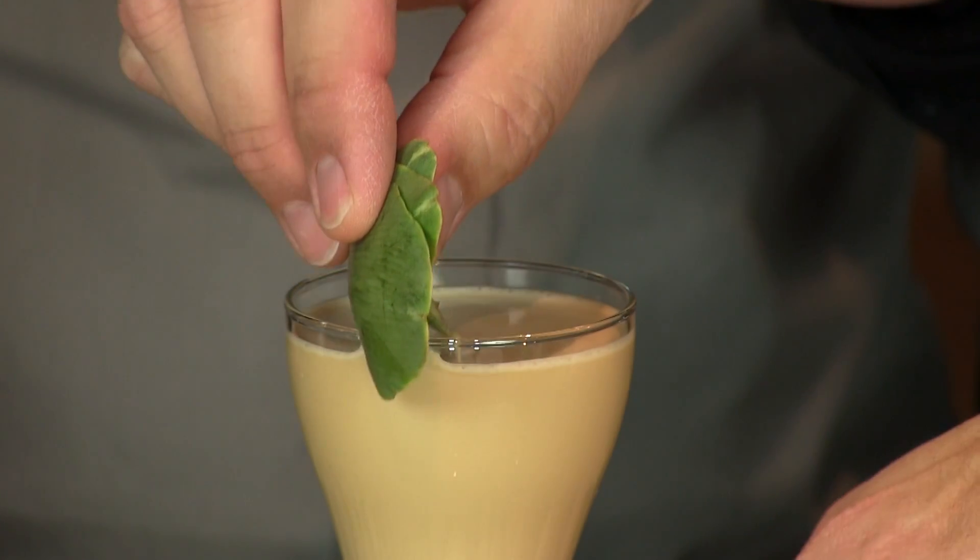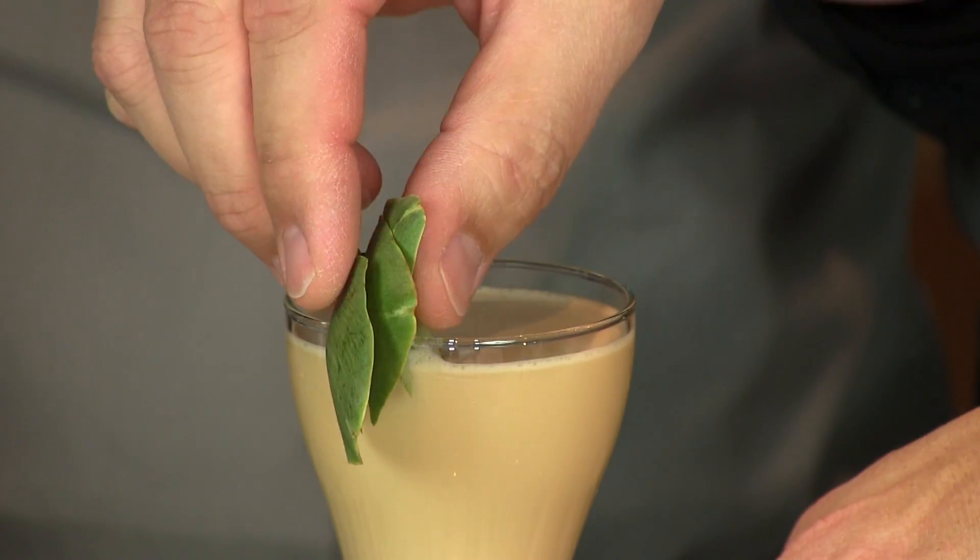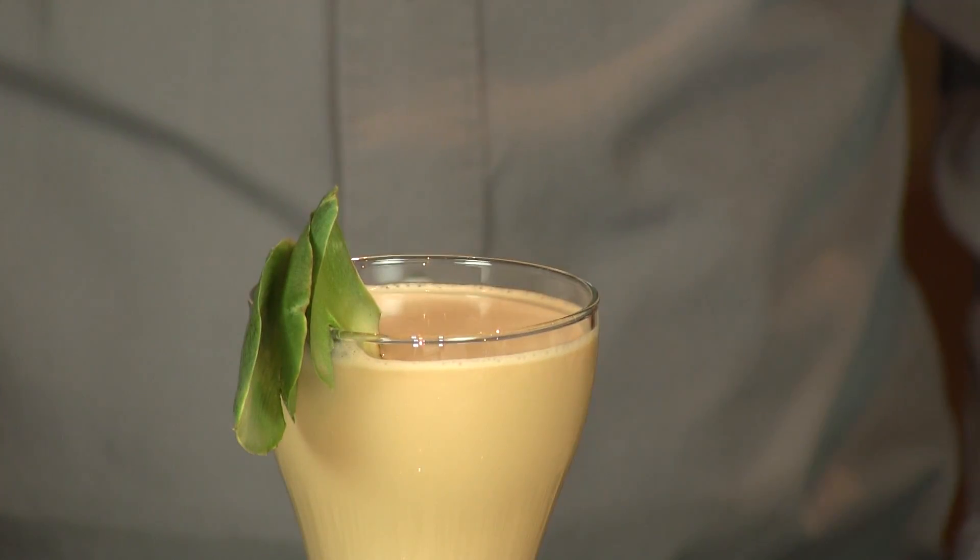I've taken some artichoke leaves and kind of fanned them out, and we'll use that as our garnish here. You can also just float some cocoa nibs on top. But here you have your delicious, delightful Artichoke Alexander. Enjoy. Cheers.